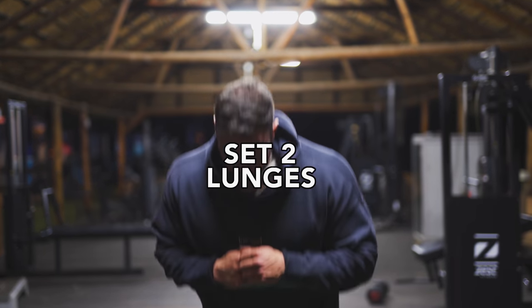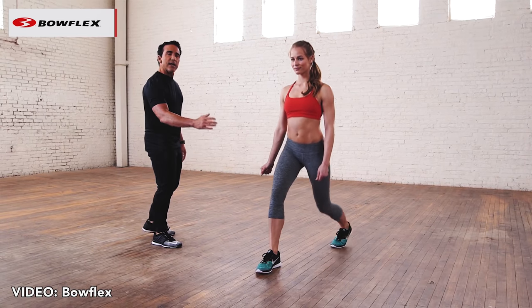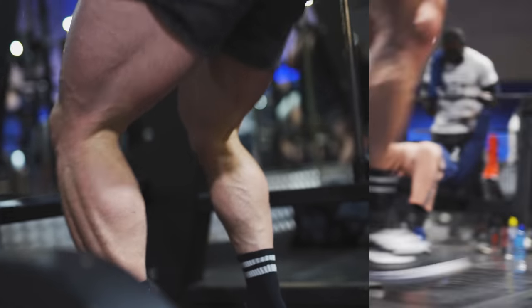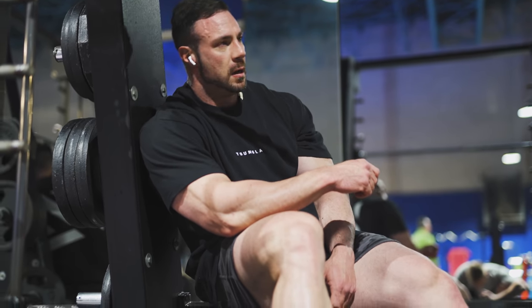Now we have lunges. I choose walking lunges because of the concept we just talked about — keeping the tension applied to the muscle. Static lunges are a good tool in your arsenal, but I find they take a bit longer and might be intimidating for beginners. Starting out, I recommend using no weights at first and gradually adding weight as you get more stable. What I like to do is superset my squat with some walking lunges — it can be intense, so gradually work your way up.